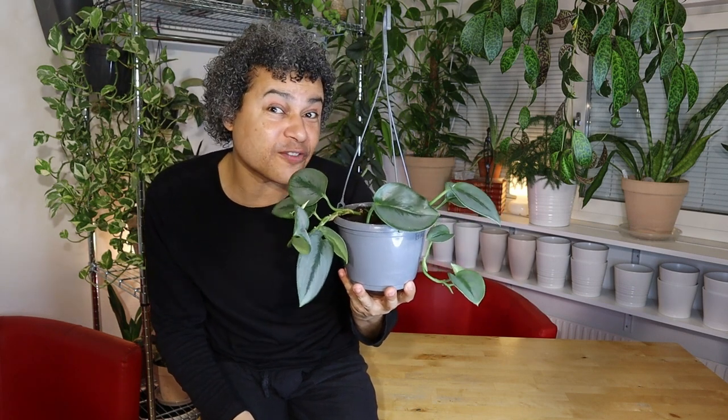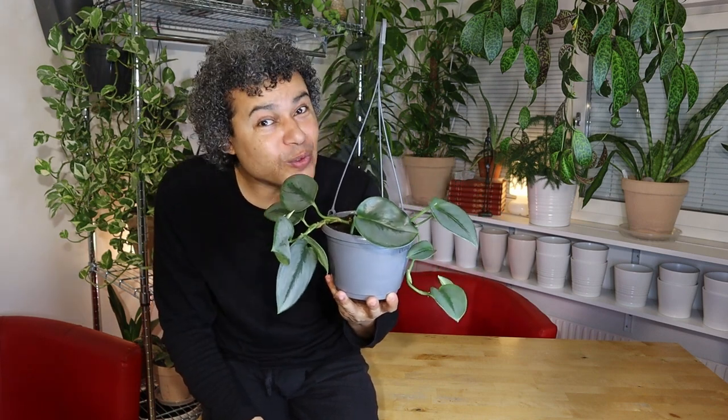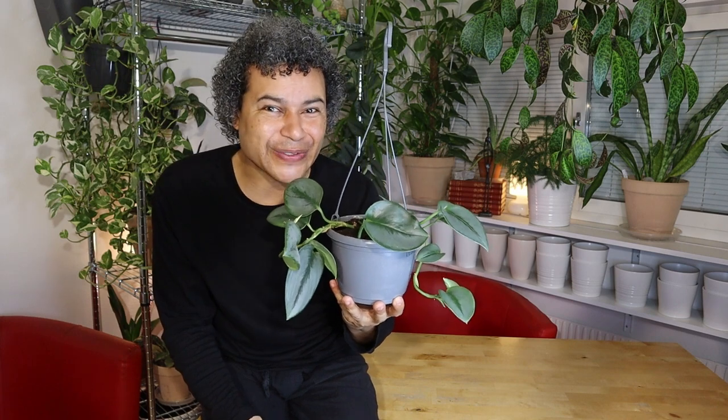Thank you very much for watching this video. Please remember to like, subscribe, and hit the bell so you know when my next video is coming up — and I will see you again very soon. Goodbye!